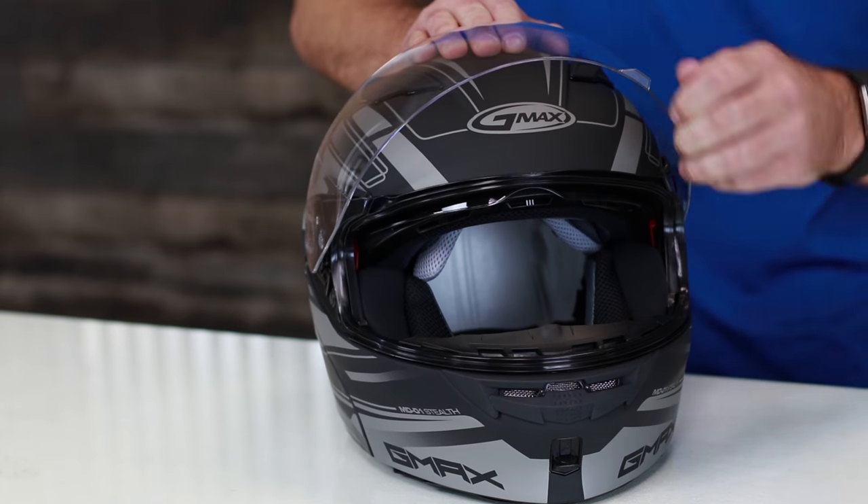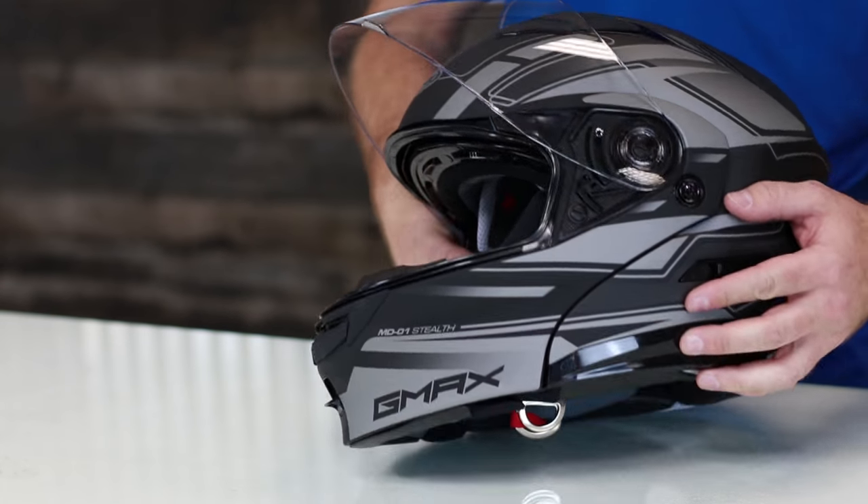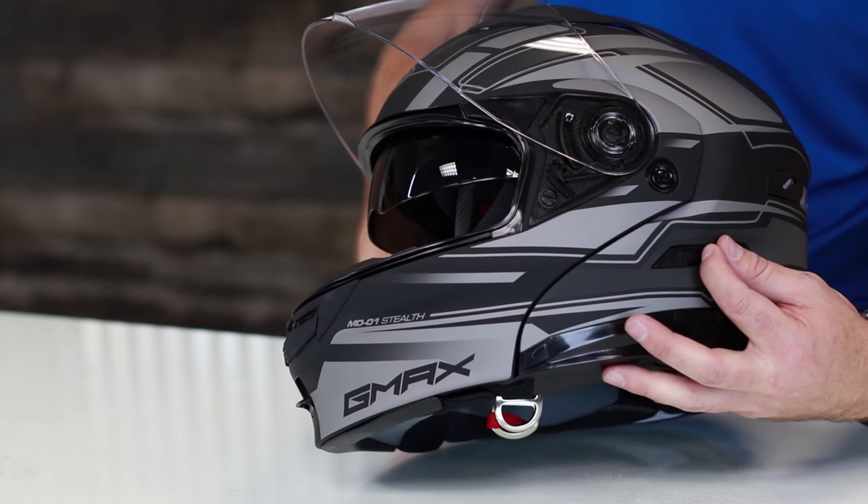First of all, flip the shield up and you've got the drop-down sun shield. You'll also notice there's plenty of room for a comm system, so it doesn't get in the way when you're using the drop-down.